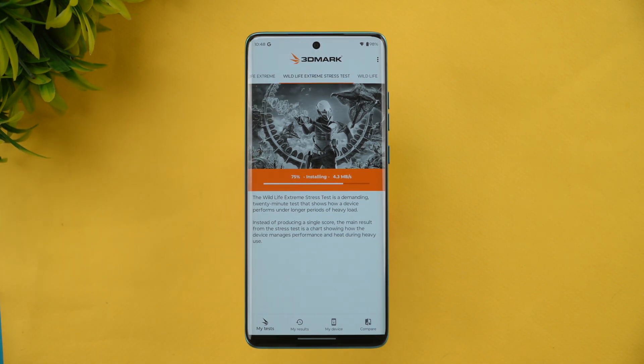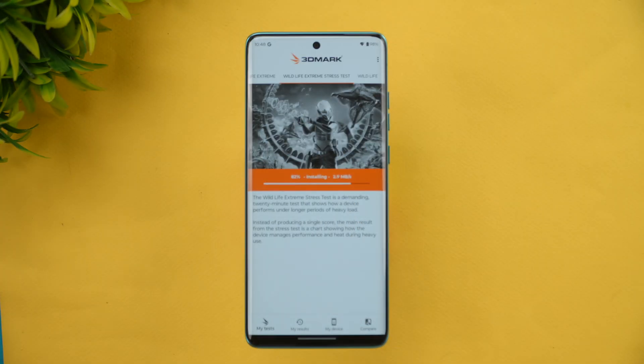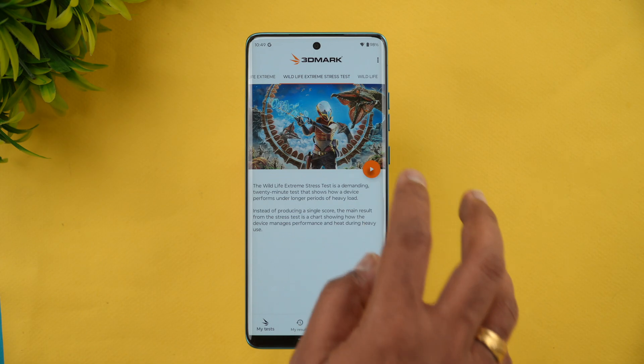Right now you can see 98% battery and the temperature is at normal room temperature, around 34 degrees. Let's see how much battery drain happens and how the stability of the Moto Edge 60 Fusion holds up. Starting the test now.